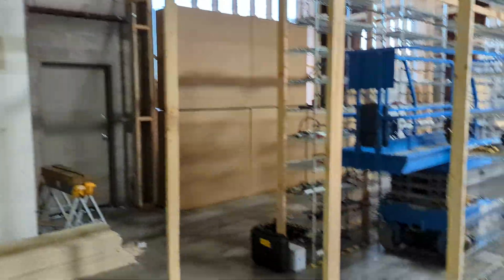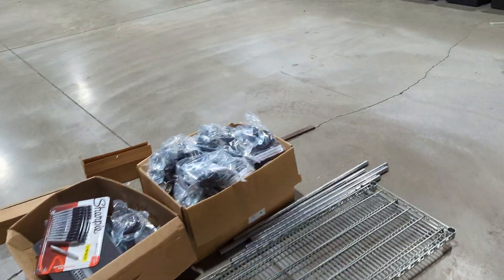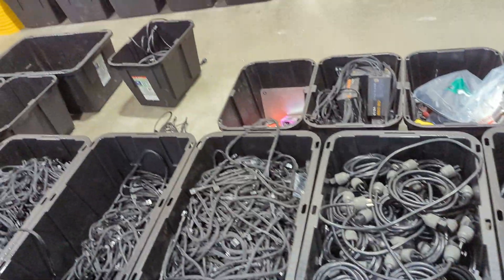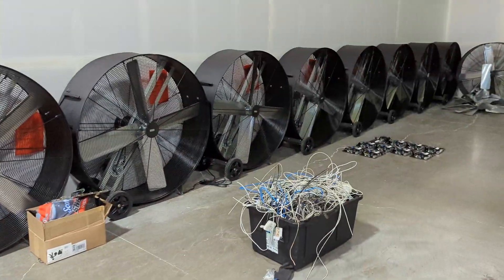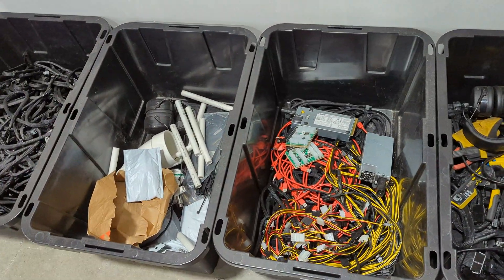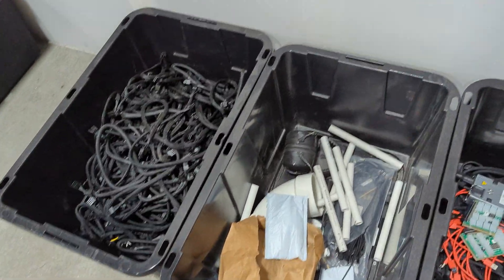Right now we're still unpacking everything. You can see all the stuff here — power supplies, plugs on the other side, and our fans. These are 22,000 CFM fans that we run.